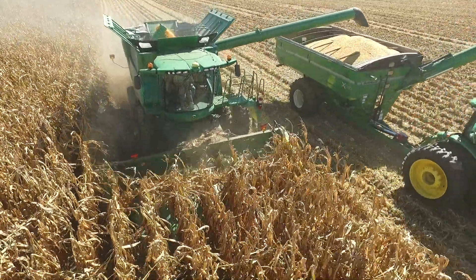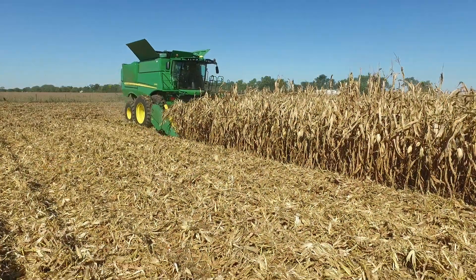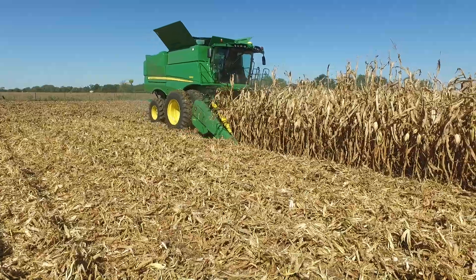What I saw when running in the field adjacent to me was that I didn't lose any kernels appreciably from the head.